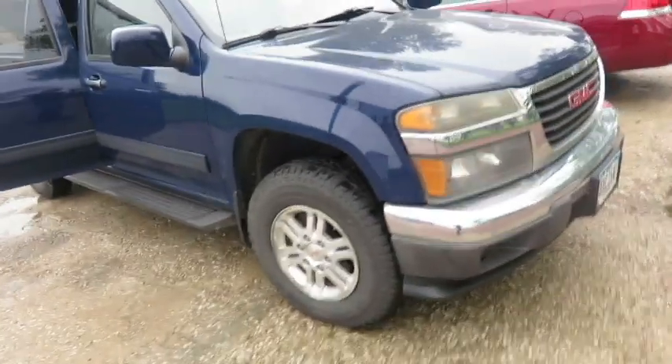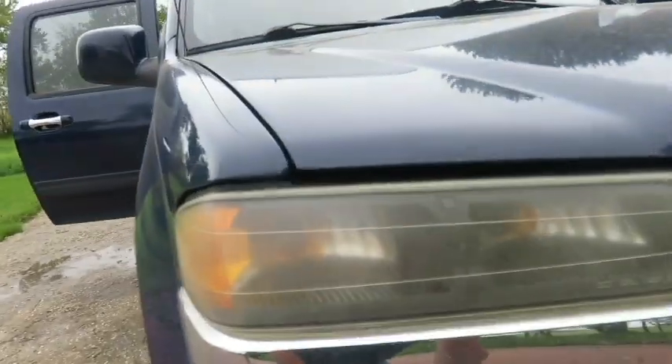Hi everybody, Drake Strong here with Strong Auto Detail. In this video I'm going to show you my process of doing headlight restoration. Later I'll have another video come out about me detailing this entire truck inside and out.